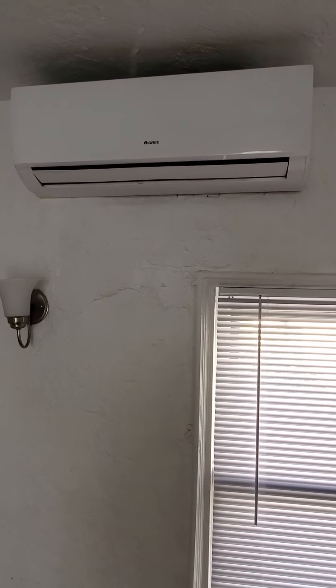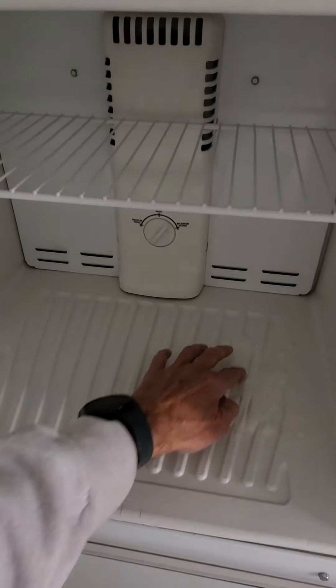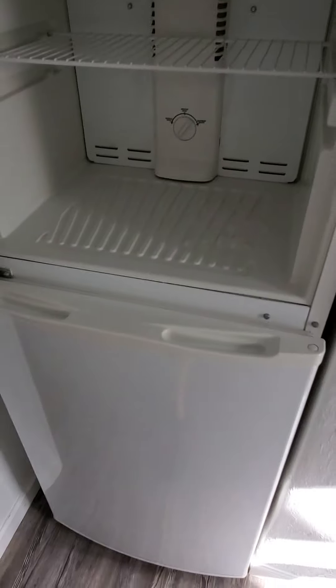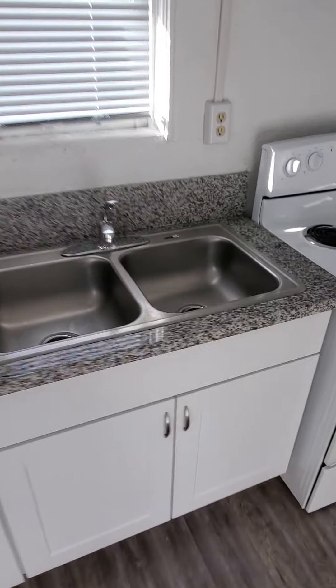I double-checked the refrigerator — it's up and running. There's a little bit of ice in the bottom, it's nice and cold in the freezer and in the fridge, so everything's functioning properly there.